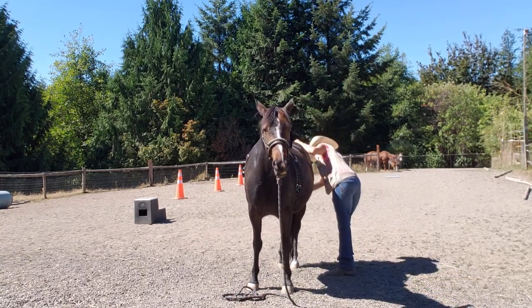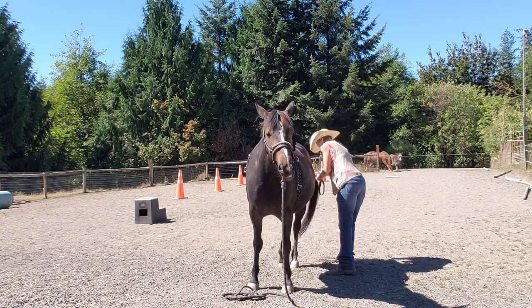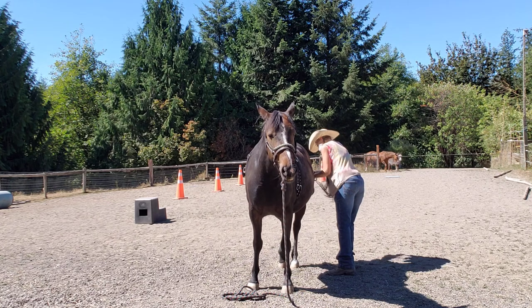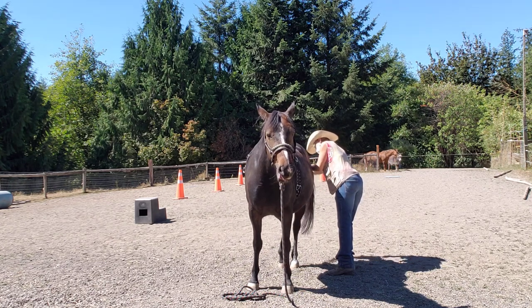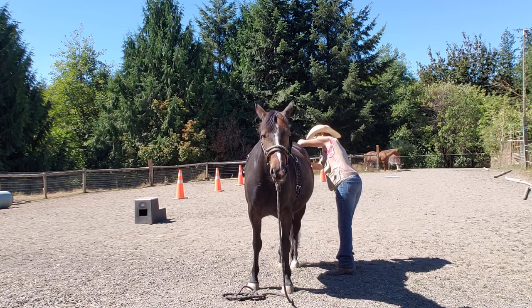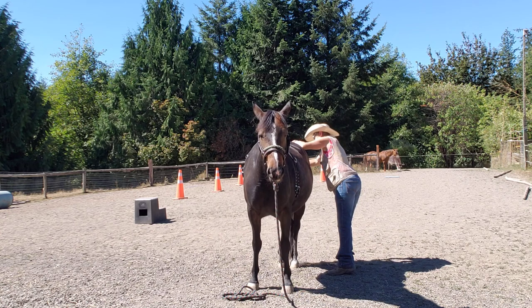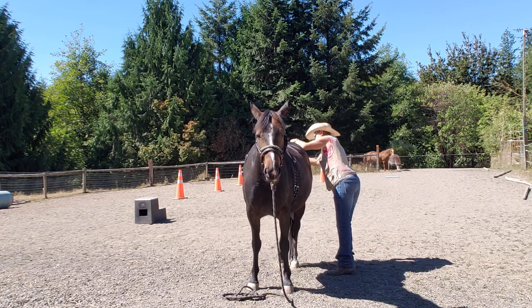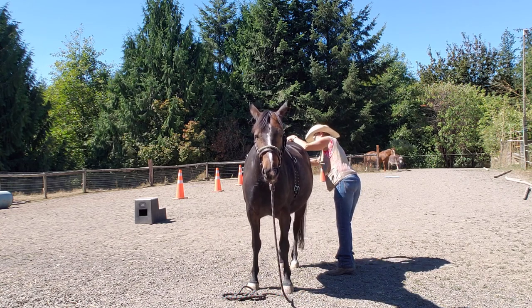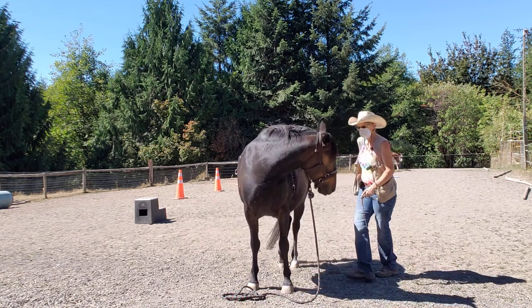Tail. Yesterday she got her tail washed and everything, make sure everything's clean. We're gonna have her get used to the feel here and get it up under. Gotta make sure we don't have any hairs. Good. We'll do a few more putting it on and taking it off.